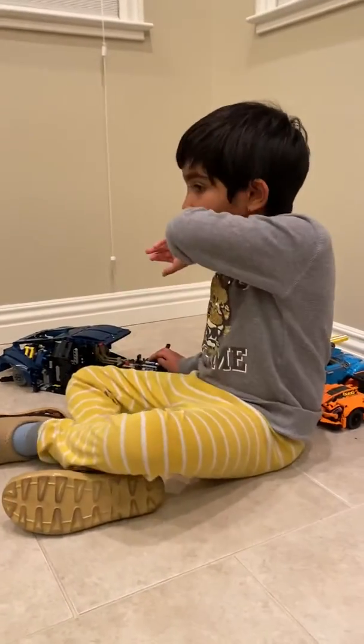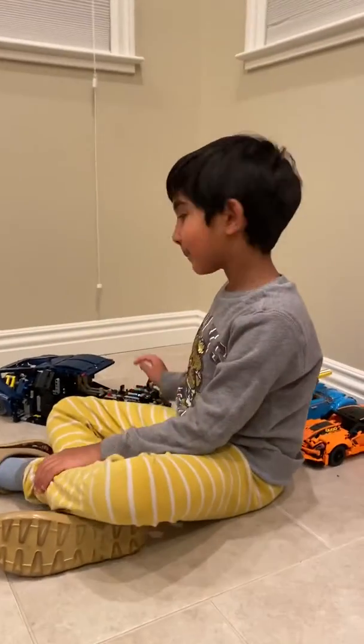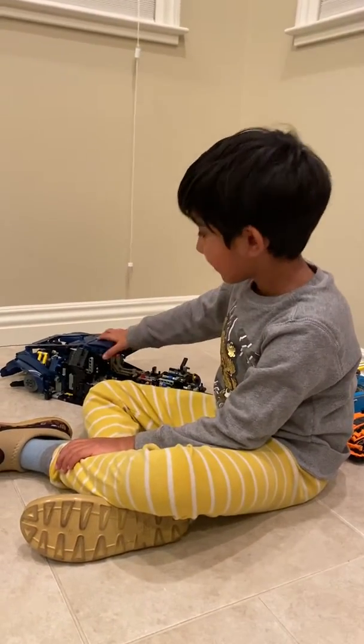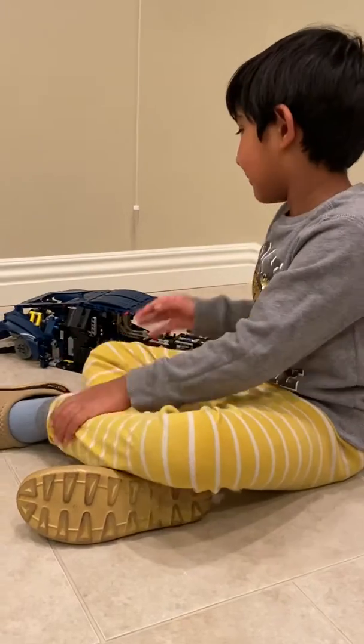Hello guys, this is part 3 of the Bugatti Cheyenne. It has a top, and there was a problem here, and I fixed it by myself.